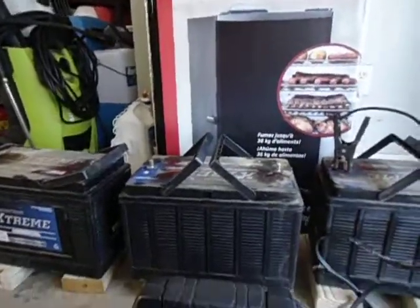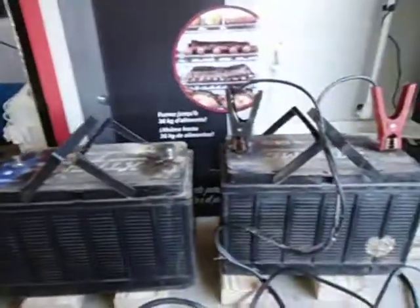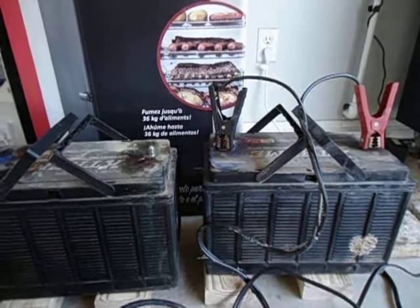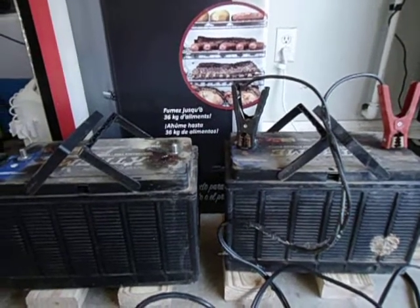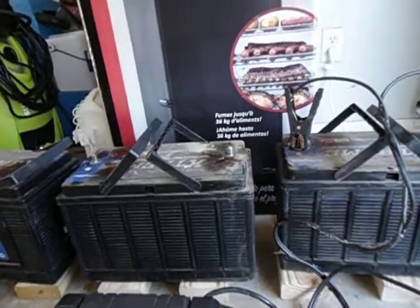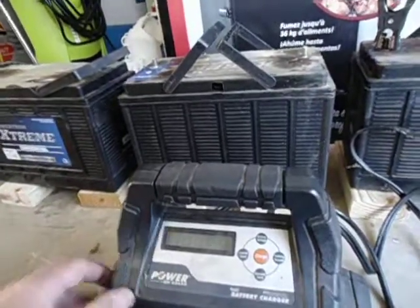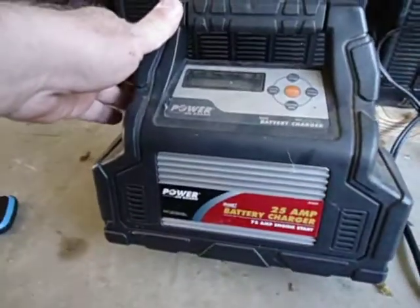Today is Sunday the 15th. These are the three batteries from my dump truck that I ran down to extreme low voltage, and what I'm doing now is attempting to recondition the battery with a smart charger.